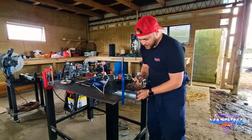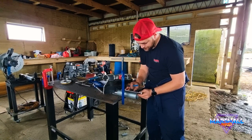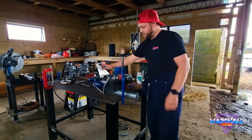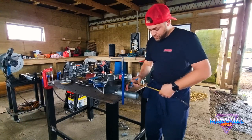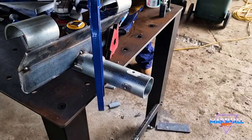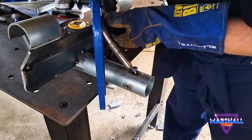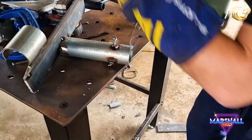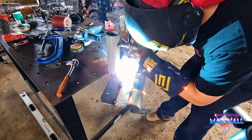I've measured up and that was 50 mil — from the bottom of the tow ball to the flat spot on the tow ball. Bit of advice here: if you are working with anything gal, make sure you grind it off first. Otherwise you're gonna get splatter and it's gonna be a terrible looking weld. Plus, you're gonna be breathing all those fumes, and it's yuck.